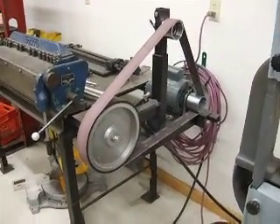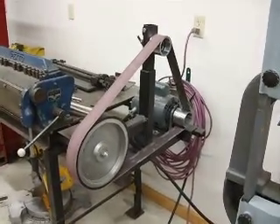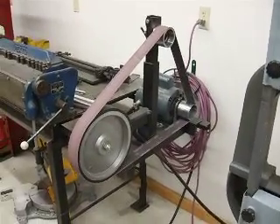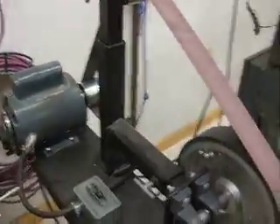On my video today, I want to show you what I made out of some scrap I had around the shop. I've always wanted a 2 inch by 72 inch belt grinder, but they're so expensive — the good ones are $2,000 and more — so I decided to see what I could do about building one myself. I got a bunch of scrap and I made one.